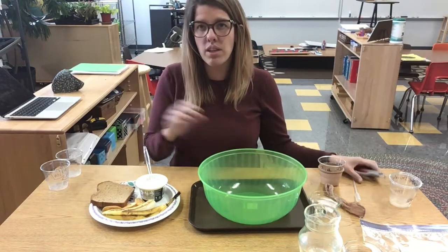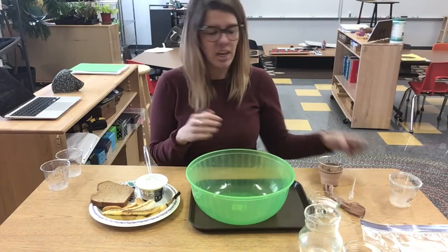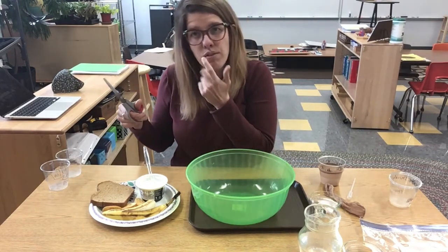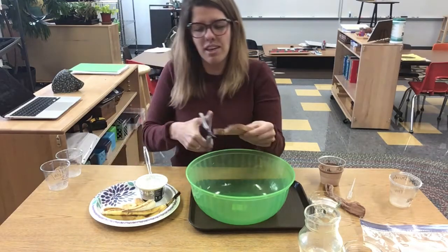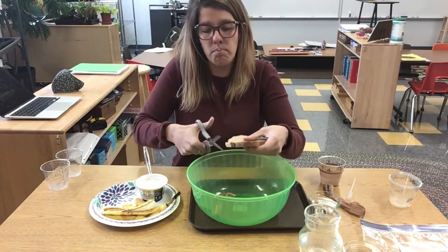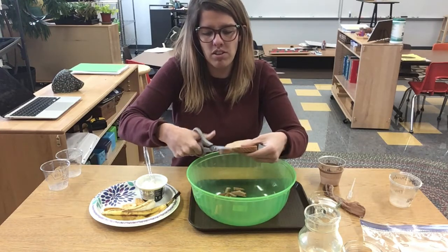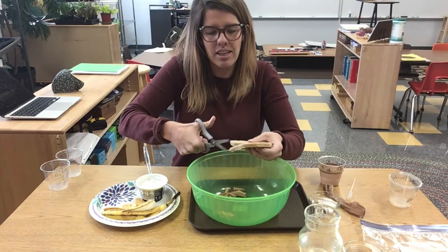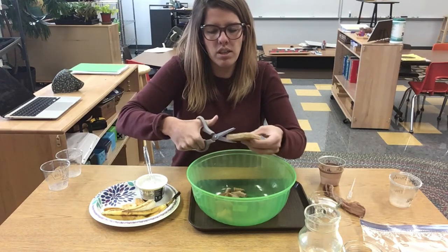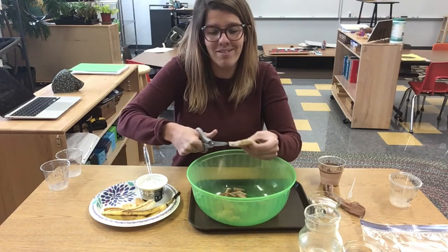This bowl is going to represent our mouth. We're going to use scissors to represent our teeth that cut the food to bite into it. We're going to create bites of food that go into our mouth, just like our teeth break up the food so that it's into smaller pieces so we don't choke.